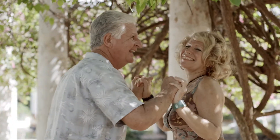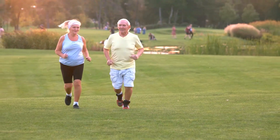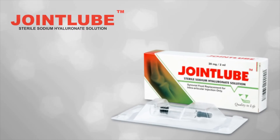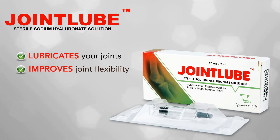It should be given only by a qualified healthcare professional. Joint Lube injection lubricates your joints, improves joint flexibility,